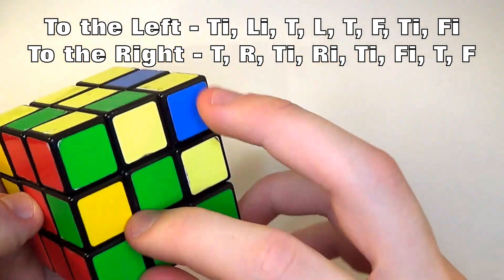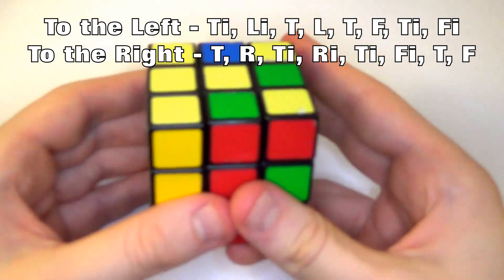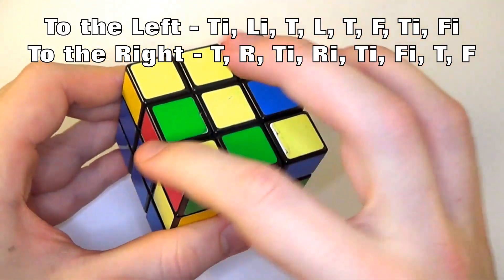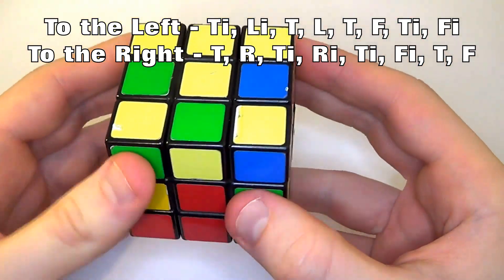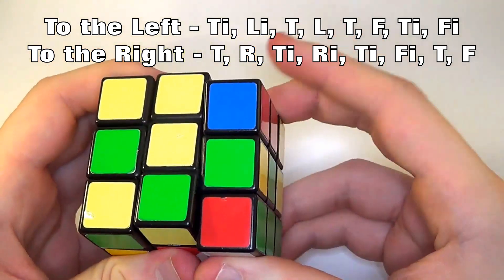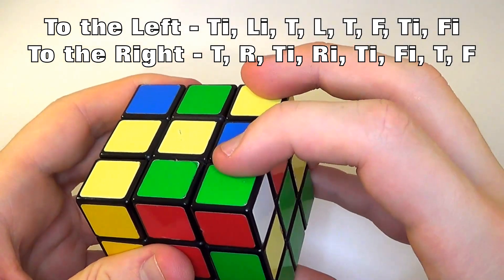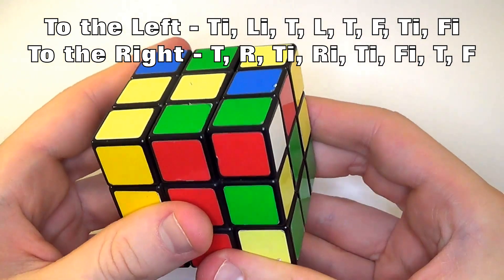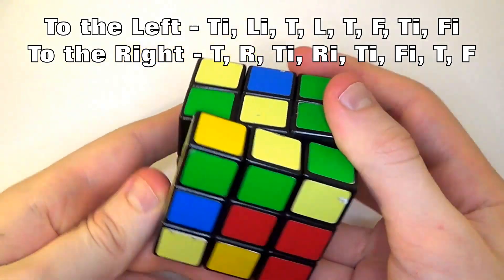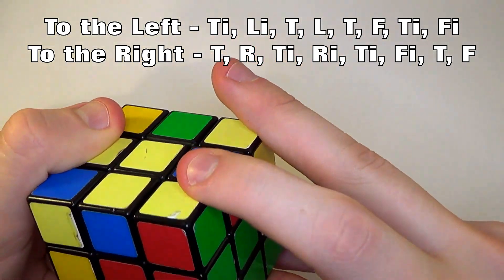Find another one. Red needs to go to green — so this is the other way around. Most importantly, it has to go away from the side that it wants to be on. It goes away, then we do right, top inverted, right inverted — puts them in line. Then top inverted one more time, front inverted, right, front — it's now moved into place, and the rest are all still in place.